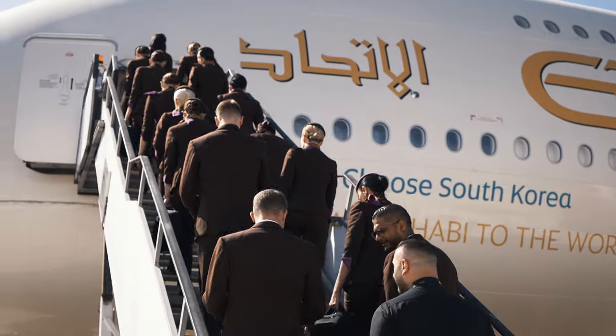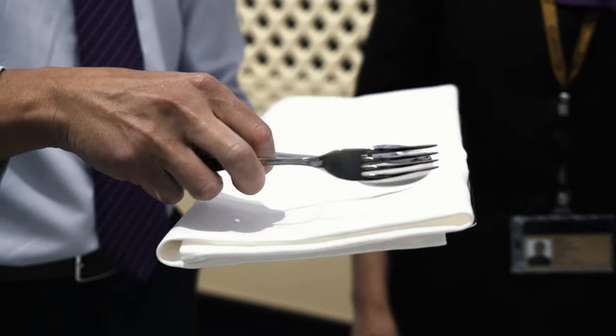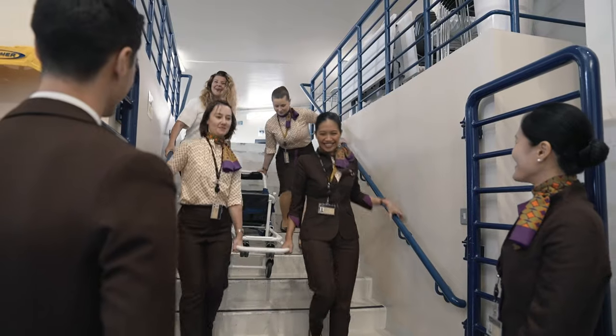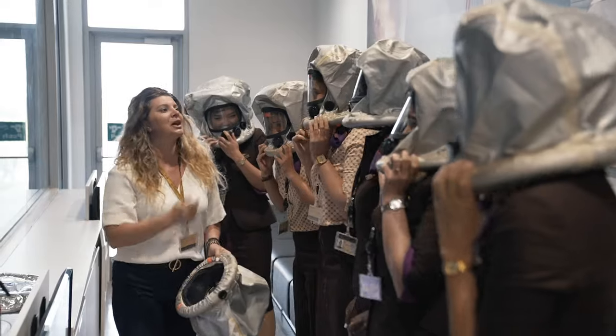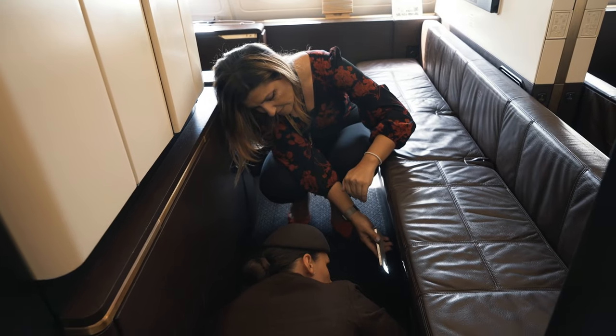The A3IT conversion course is a four-day course. It consists of three days of safety training and one day of service training. During the three days of safety training, we talk about emergency systems, communication systems, seats, cabins, and galleys. We discuss everything about this airplane.